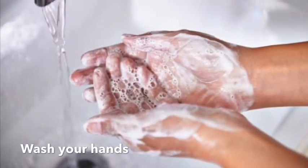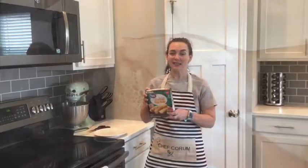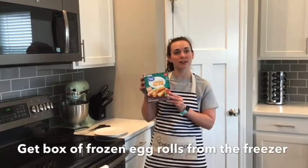Wash your hands. Hi guys, today we're gonna make egg rolls in the microwave.